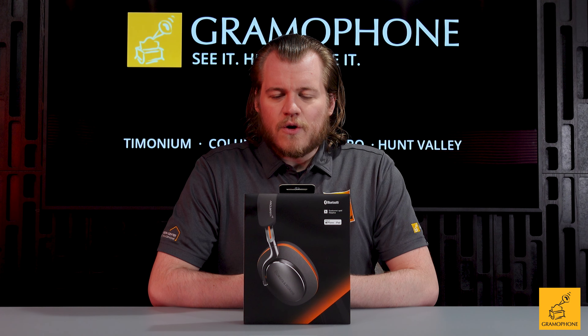So we're going to unbox these, take a good look at them because they're of course going to be gorgeous, and we get to play with them. Before though, don't forget to subscribe to the Gramophone channel and click that bell icon. Let's get right into it.